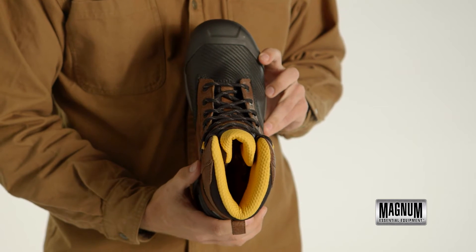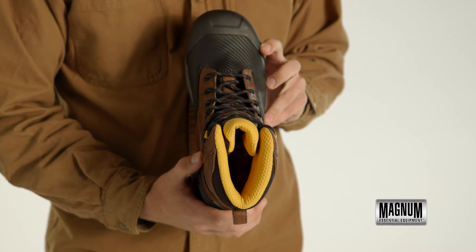On the inside, we have a lightweight, contoured EVA insole ensuring all-day comfort on the job.